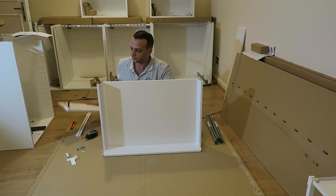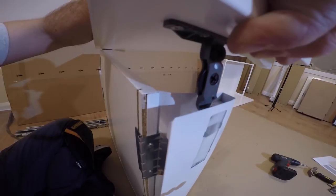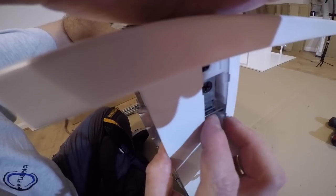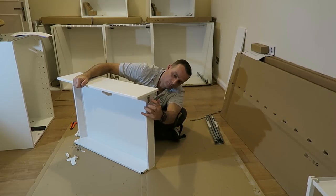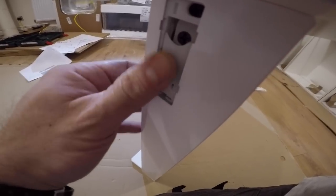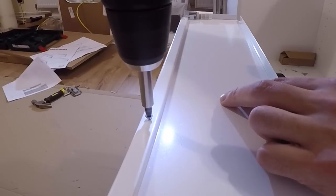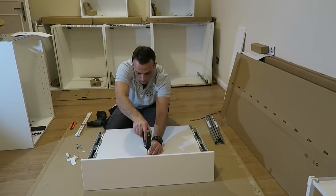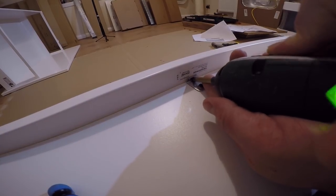Now we can position the drawer and just click that in. If you use the right holes, you should be able to just click it in. Open the sides - there is a small metal bracket. Just click it in and that's how you secure the drawer at the front. Exactly the same on the other side. At the back we've got a screw securing the bottom panel, and here a small L-shaped bracket securing the front panel of the drawer.